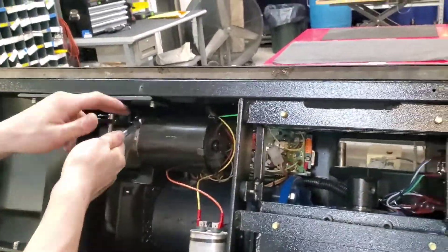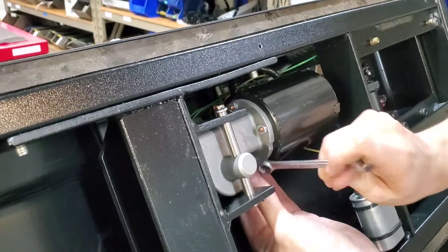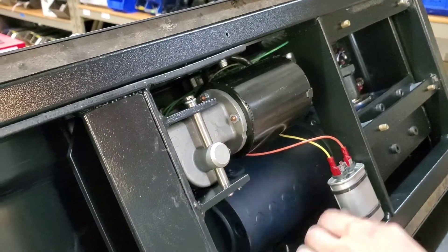Take your 3/8 wrench and remove all these nuts. They also have a lock washer on the other side of them. You'll want to make sure that those don't fall anywhere or get stuck.